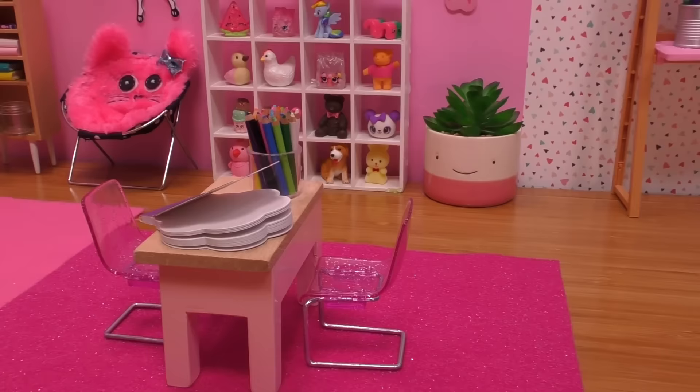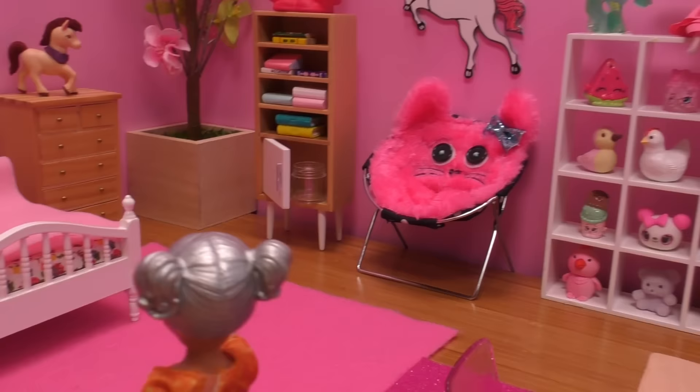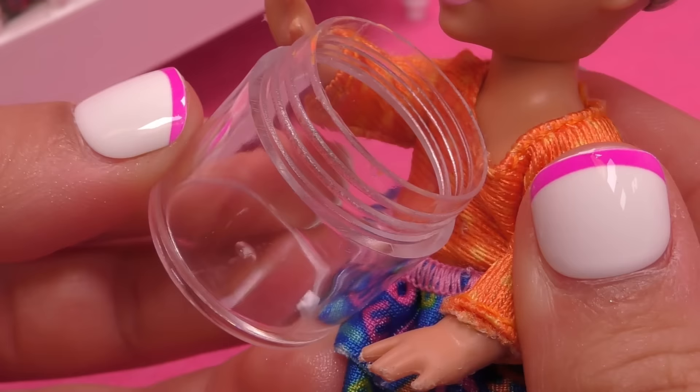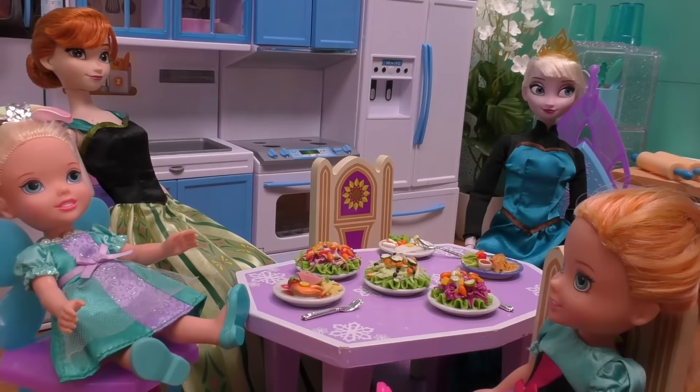I rinsed out my mouth. Now, where should I put it until I go to bed? Oh look, there's a little jar right here — I can use this jar! Whoa, this tooth was in my mouth and it helped me chew. It's so cool and interesting. You can stay here, little tooth, until I go to bed.